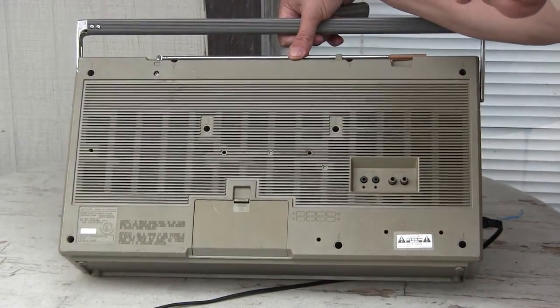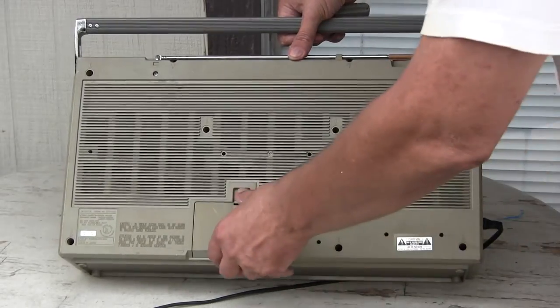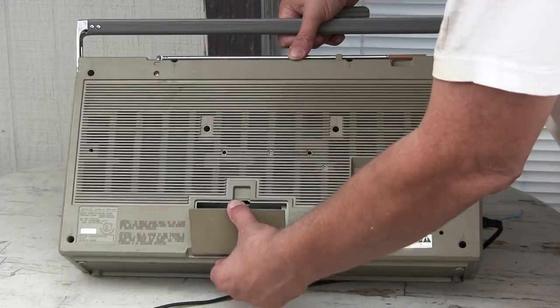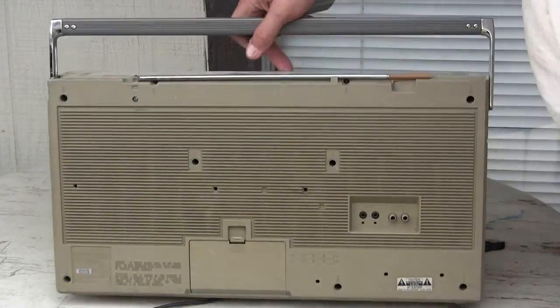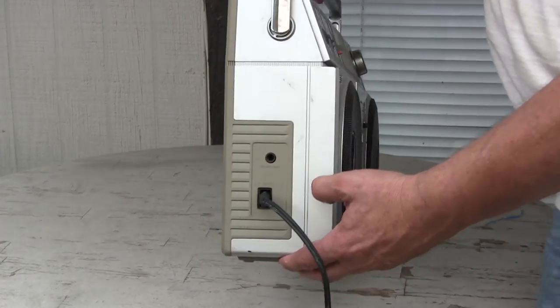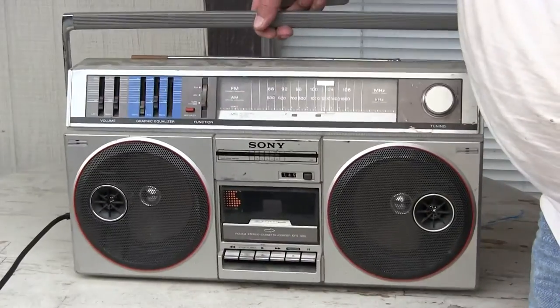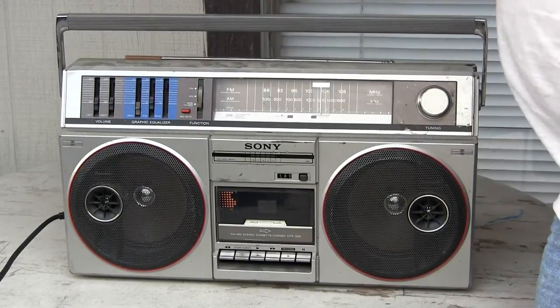It's got line out and external mics. It takes 8D batteries, go in here. That's all I know. Full size headphone jack on the end, like this. Radio works.